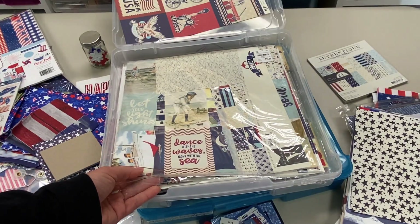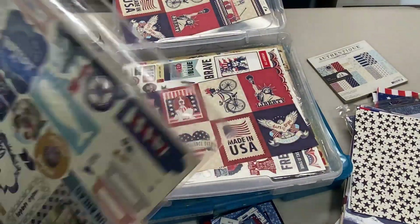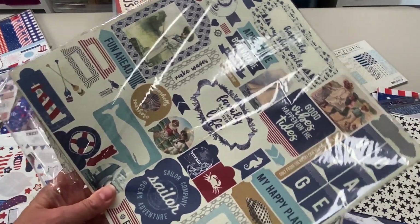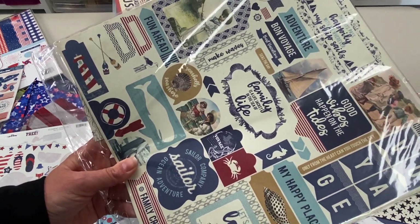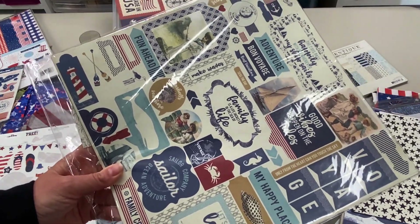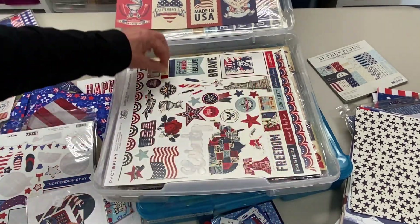This stuff will definitely not go with the vintage-y look — I'm not feeling that. More of that authentic collection. Do you buy things and then go, why? In my defense, it was that Tuesday morning. This would make a really, really good beach journal. And as I say that, I'm thinking — you know what would have been smart is if I would have had some of this in the beach journal bin, but I didn't. I had it in red, white, and blue. So when I made all those beach journals, I didn't even think about it.